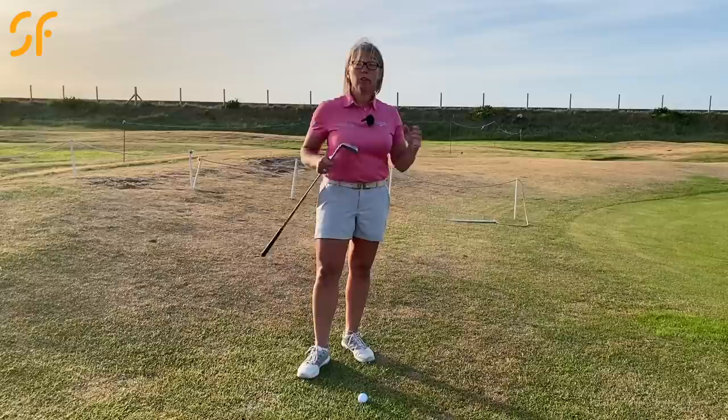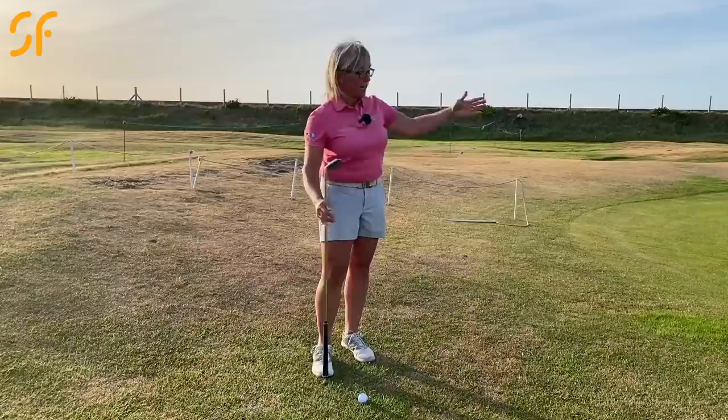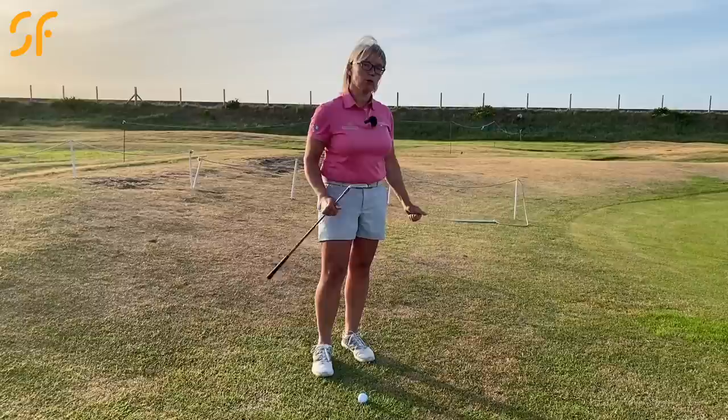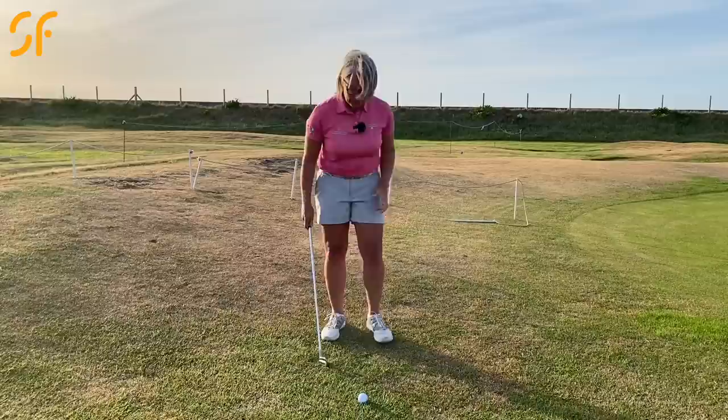That's just a rule of thumb — go and check if it works for you. There's no right or wrong. Just chip, notice where the ball lands, and look at where it finishes. Calculate that percentage of landing point versus overall shot distance. If you know that information, you'll get the ball much closer to the hole.